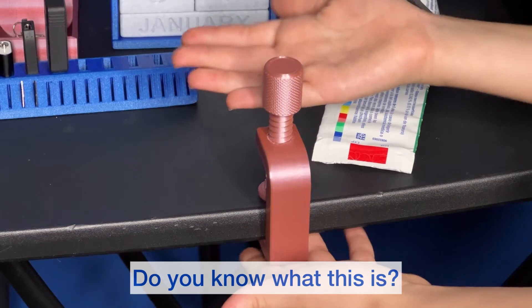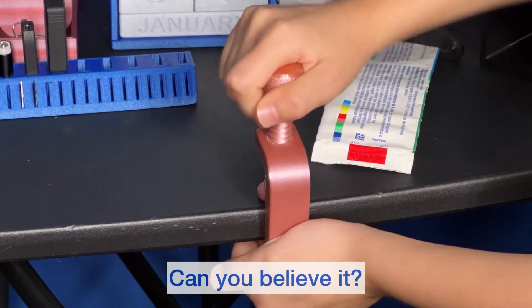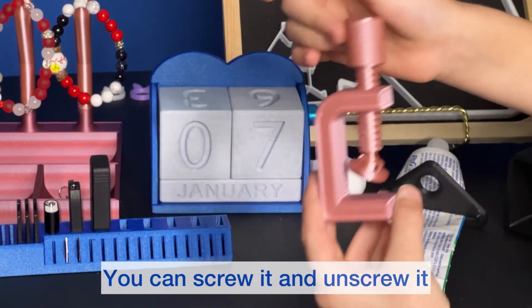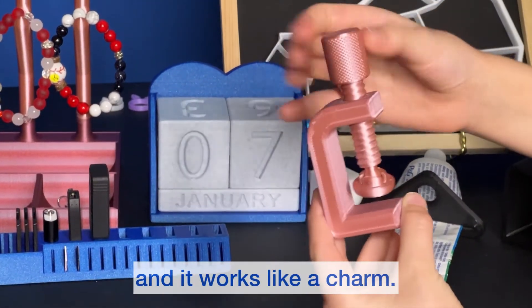Do you know what this is? It's a clamp. Can you believe it? It's a 3D printed clamp — you can screw it and unscrew it. And it works like a charm.